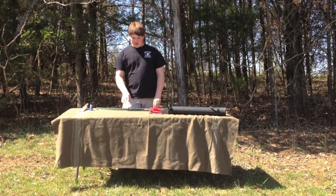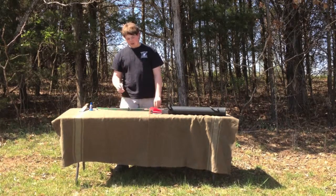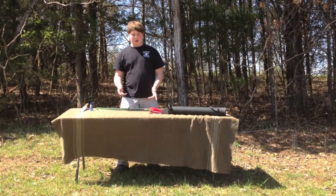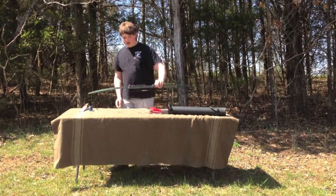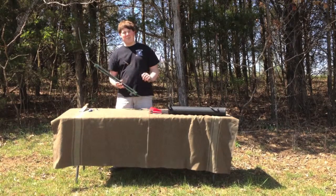Alright, so we're going to be starting a series of videos on archery. It's probably going to be titled something like Sustainable Bow or Sustainable Archery, something like that. And this is going to be mainly focusing on traditional style bows, not compound bows.